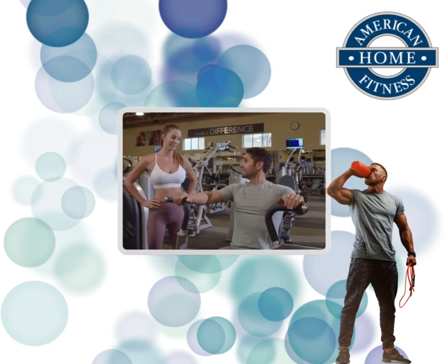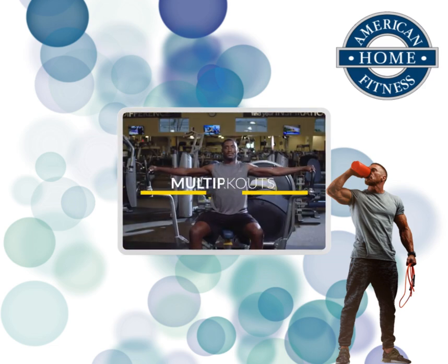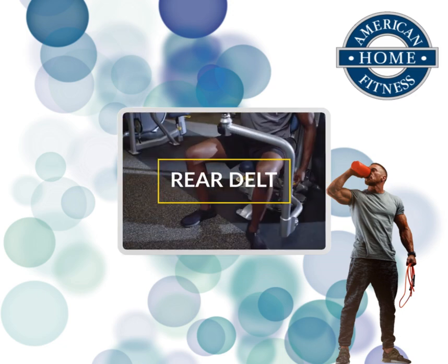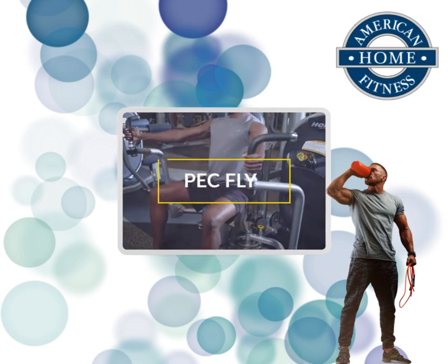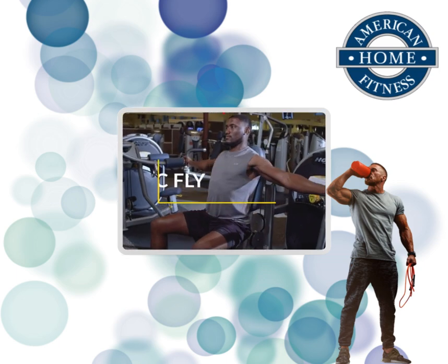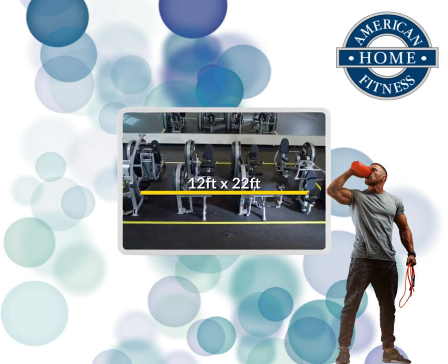With unique features that allow for multiple variations of most exercises, and some units incorporating two exercises into one machine, the Clubline is a game-changer. The original eight units in the line can fit in the space of a standard one-car garage.